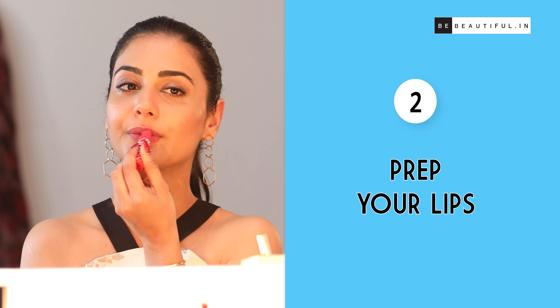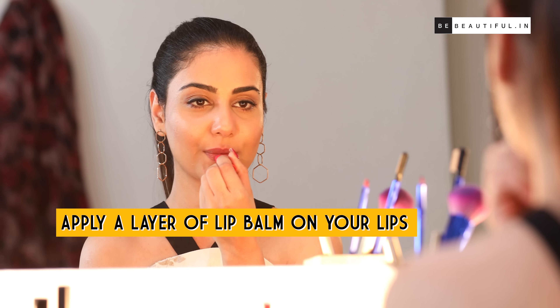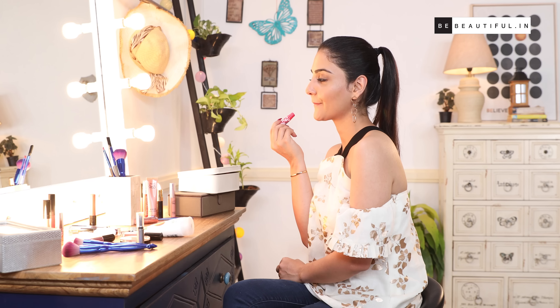Tip number two: prep your lips. To make your matte lipstick look fresh when you apply it, it's important that you prep your lips with a lip balm. Apply a layer of lip balm — here I'm using Lakme Lip Love Lip Care. Let it set in for a while to seal in the moisture and protect the area.